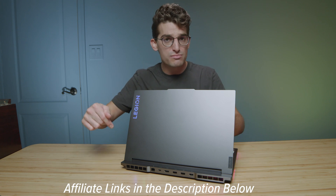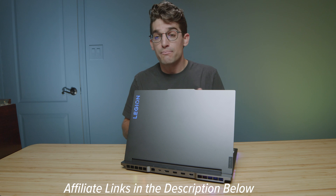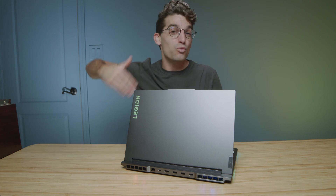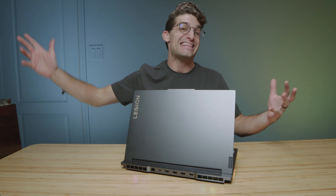I'll put links in the description below so you can check out the live pricing and compare models. But if you're going to be doing 3D modeling and especially SolidWorks, the Legion 7 is a great deal — it's more affordable than high-end workstation GPU-equipped laptops that can be anywhere from $5,000 to $9,000.